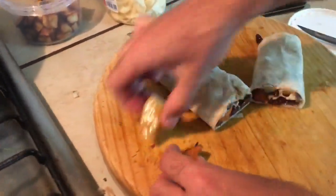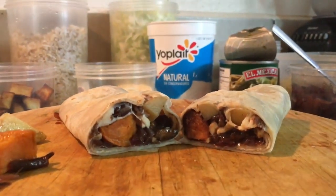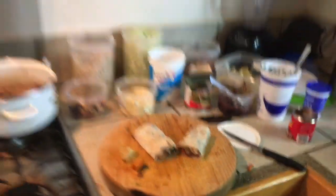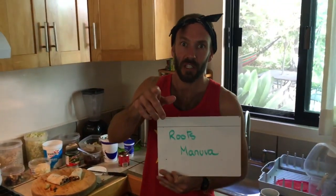Let's put a few potatoes on the side. And that guys is called The Roots Maneuver. Enjoy.